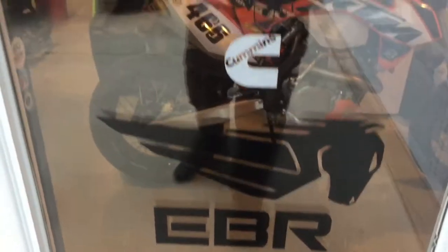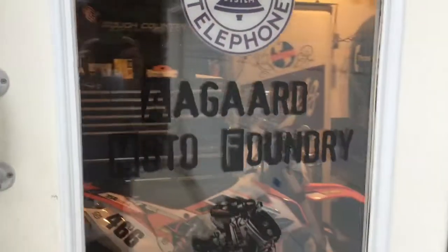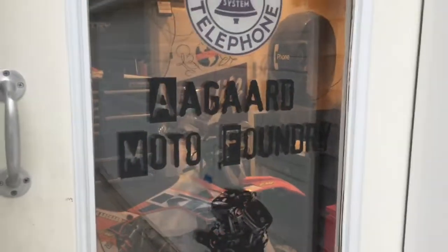We hope that you enjoyed this Agard Moto Foundry production. Like, comment, and subscribe below.